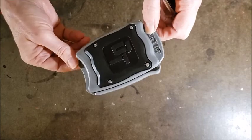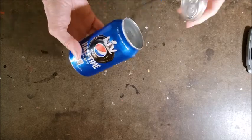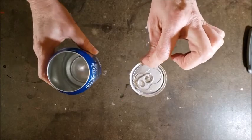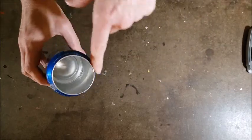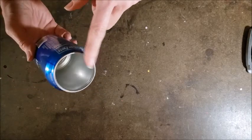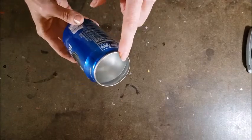If you're interested in that, you can check the description box and that video will be there. But before we get started, I just wanted to show you the two pieces of can that you're left with when you use the opener. You can see that you've got this nice clean opening in the can, and the ring part is what's really been the most intriguing for me for a lot of these projects.